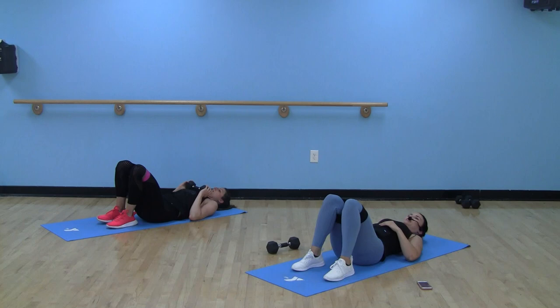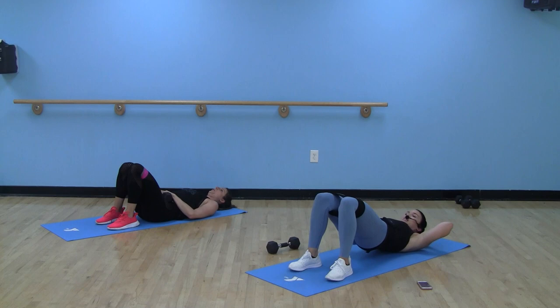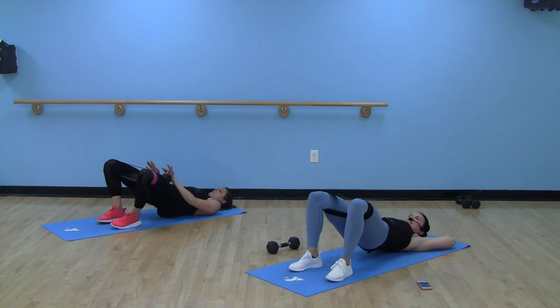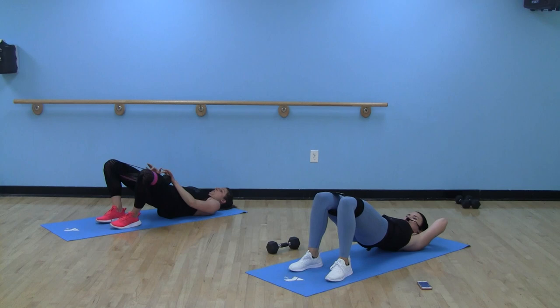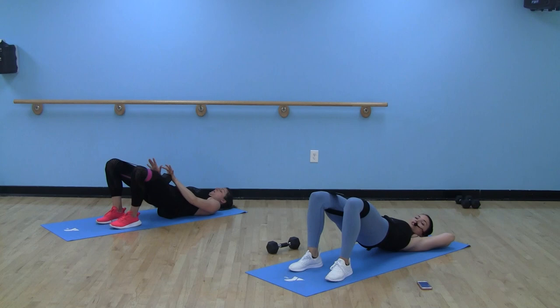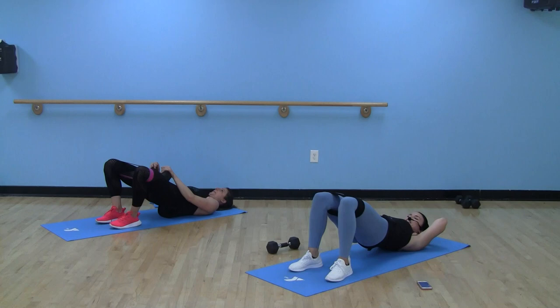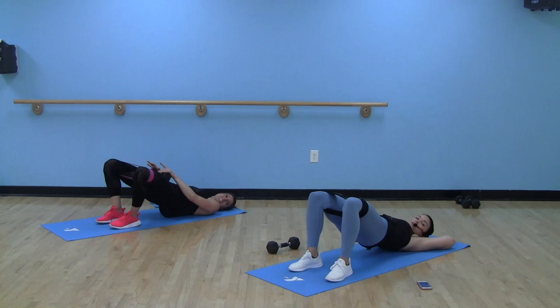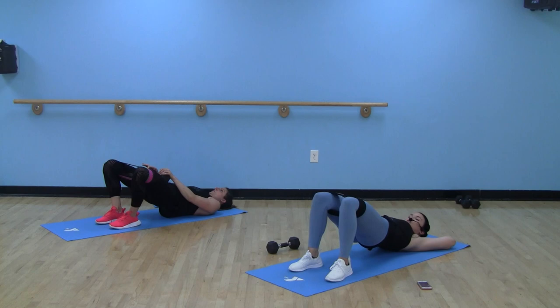Knees in, quick squeeze — last time with our abductions. If you like your hips down, keep them down; otherwise push through those heels, keep them up. Knees are staying out the whole time. Stick those reps, squeezing my glutes to keep my hips high — they're going to want to slowly drop down, don't let them. If you have a job where you're seated a lot all day, you need these in your life. Don't let weak glutes give you a sore back or sore knees.